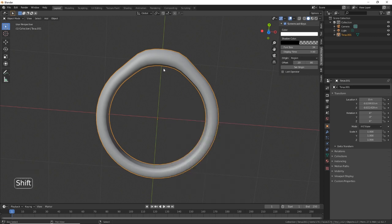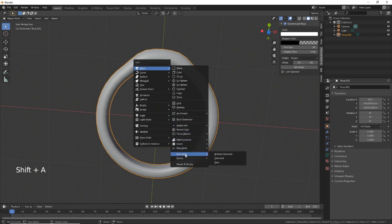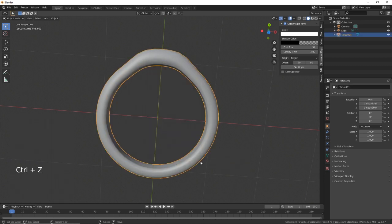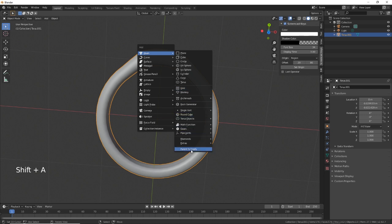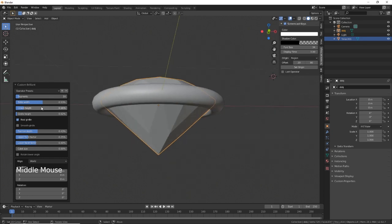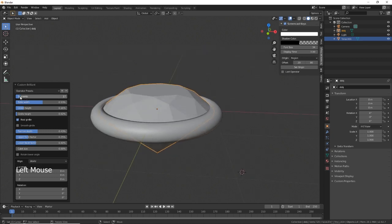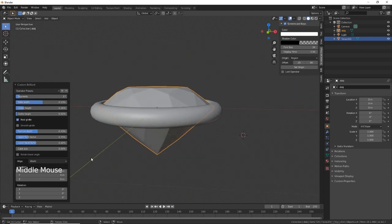Then if you go Shift+A, you should have in the Mesh section 'Diamonds'. We want to go with a Brilliant Diamond. That looks a bit off — you've got a lot of sections here that you can fill in. You can adjust the whole shape of the diamond. The girdle height — the pavilion — that's what I need. I'll just raise that up a little bit.